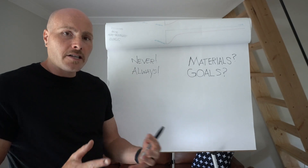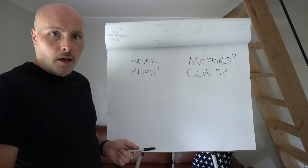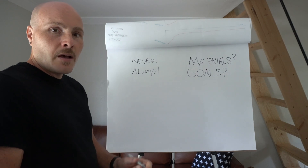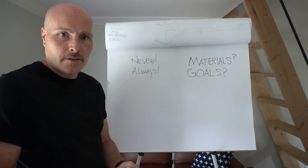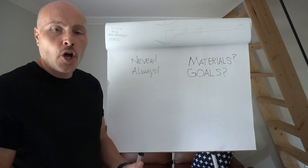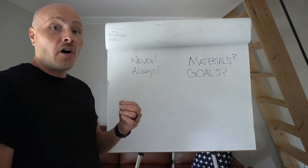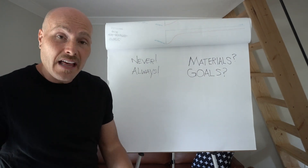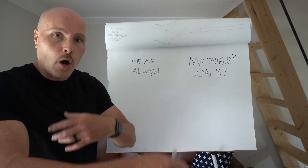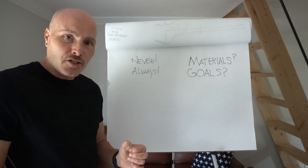By looking at our pile, we can already start to say there isn't a never and an always — other than saying we should always think about what we've added to the pile when we think about our strategy. If we have easy-to-break-down materials, we can turn it more, aerate it more. Those easy-to-break-down materials require fast-acting organisms that need a lot of food and a lot of oxygen. Turning the pile provides them with more oxygen, more water, more access to food. Turning speeds them up; not turning slows them down.